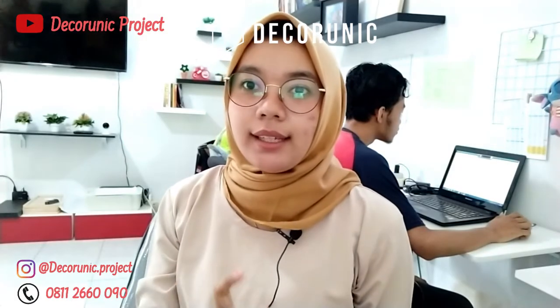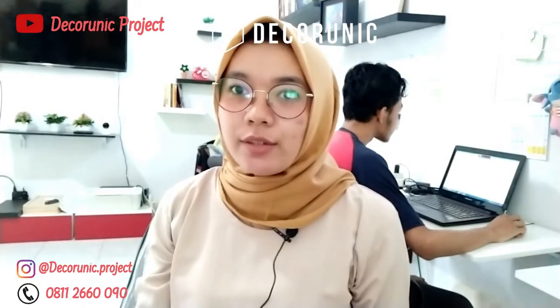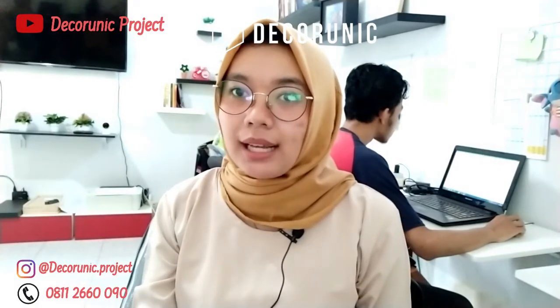Video ini dipersembahkan oleh dekorunik.com, toko online floating furniture nomor 1 di Indonesia. Halo sobat dani, kembali lagi di channel Dekorunik Project. Untuk sesi ini, saya Wiji Wulansari tim dari Dekorunik akan membagikan desain kamar tidur berukuran 3m x 4m.